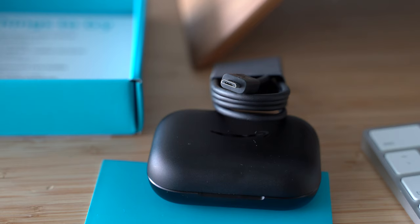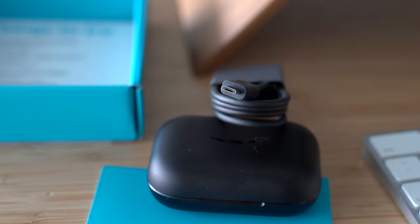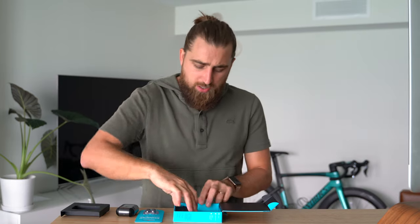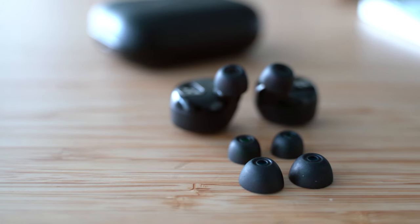Seriously, what in the world is this? It's almost 2020 and you're giving us micro USB. I get it's a budget product, but you could have at least done USB-C — or thrown some wireless charging on the buds, which it doesn't have.